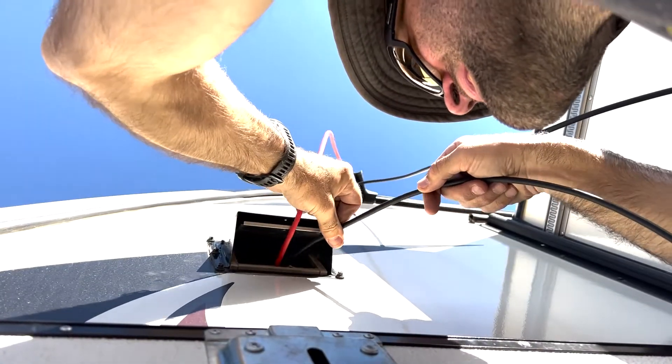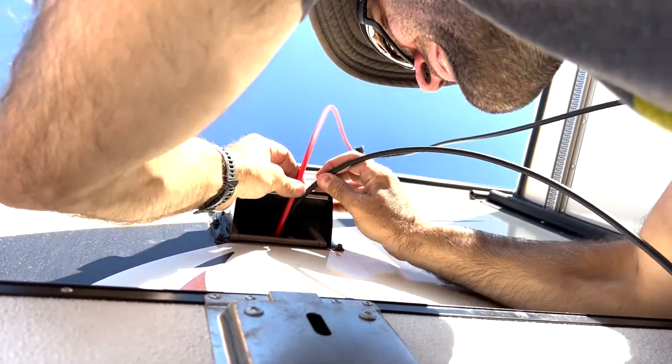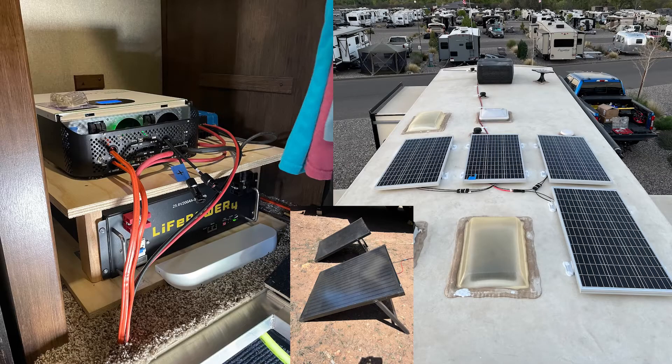Here we're installing the positive and negative wires from the solar roof panels and putting them through the old washer dryer vent. That concludes our solar installation video. We'll have a follow-up video of the system running. We've had it off-grid for about 10 days total and it works wonderfully. Thanks for watching.